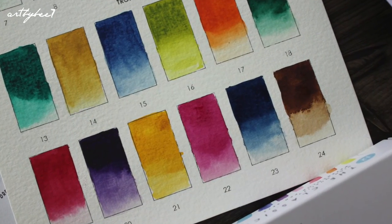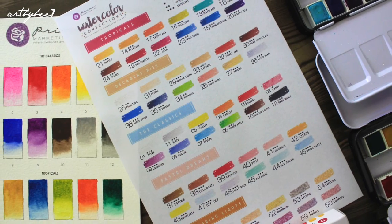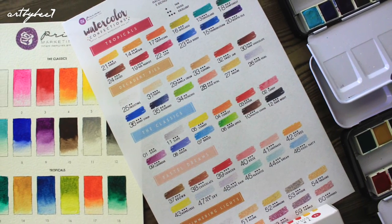I would highly recommend these paints for artists who want to try something new. And given the price, I would also recommend these for beginners who are starting out and want to get the feel for watercolour.